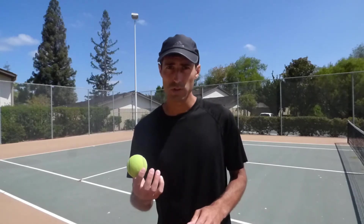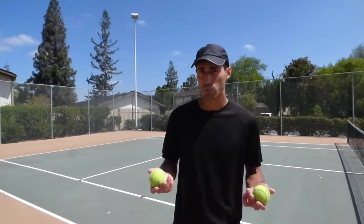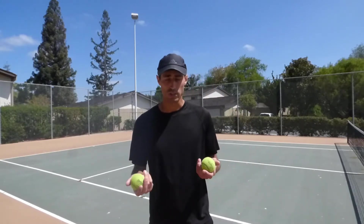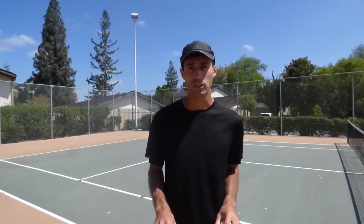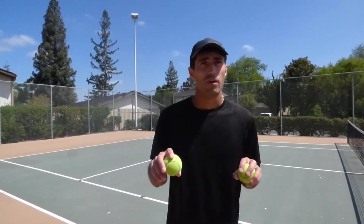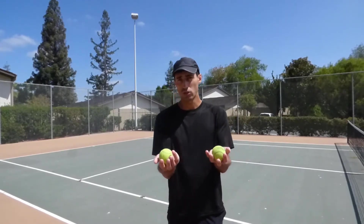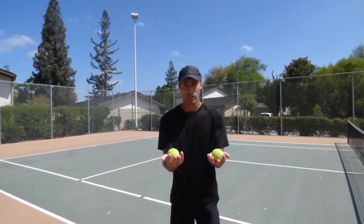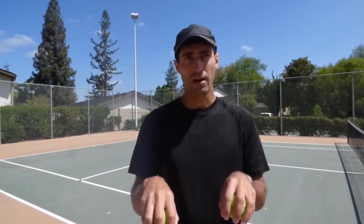We're going to start with balls. First, we just want to be able to catch two balls. We have two hands, two balls — bounce and catch. Most kids catch by cradling the ball, and you can do that, but eventually we've got to be able to catch with our palms down.